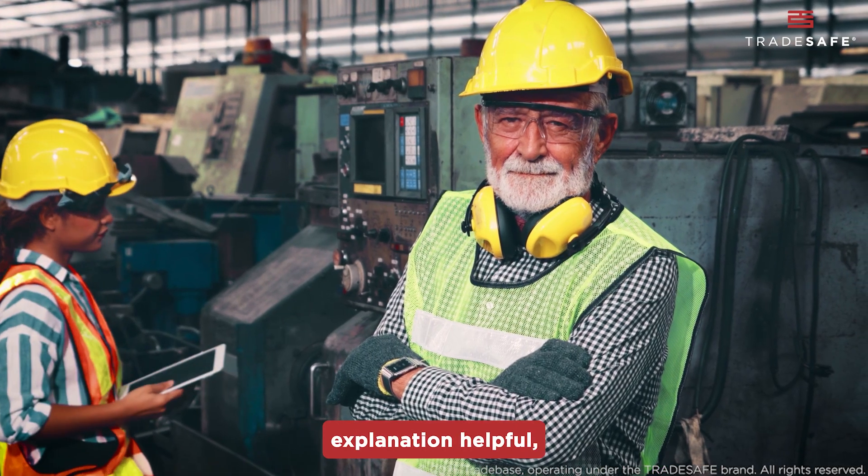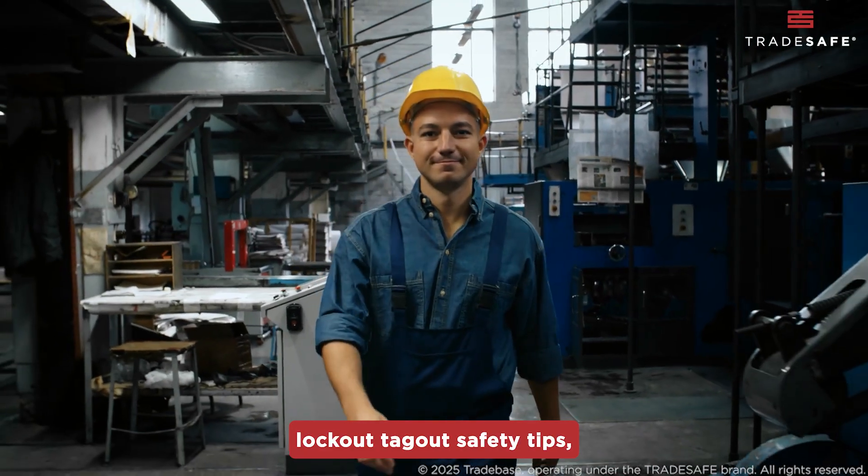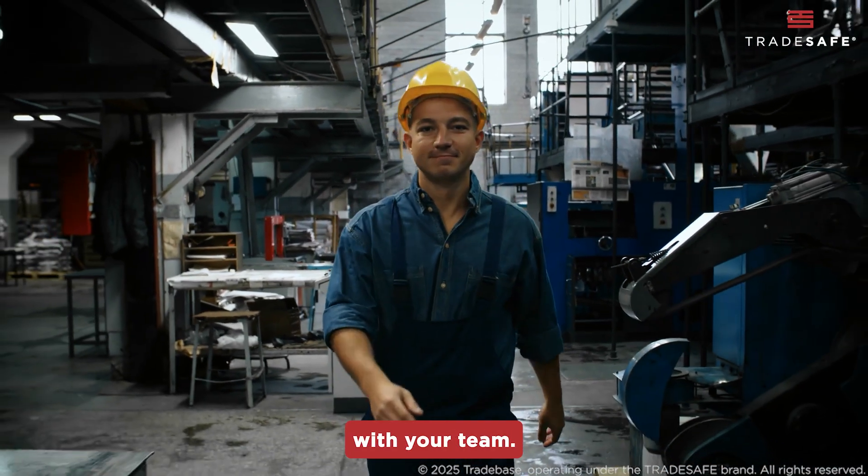If you found this explanation helpful, give us a thumbs up, subscribe for more lockout-tagout safety tips, and share this video with your team.